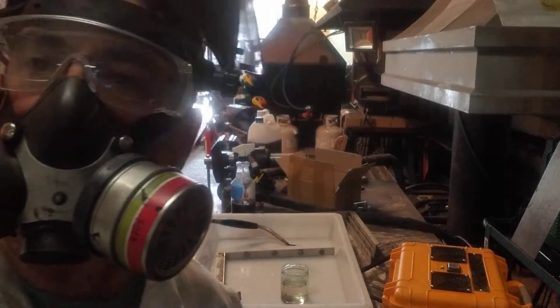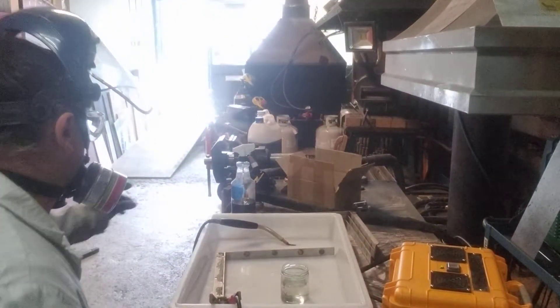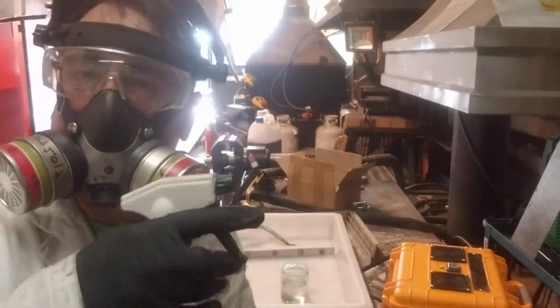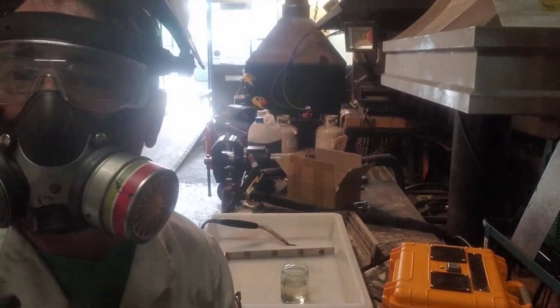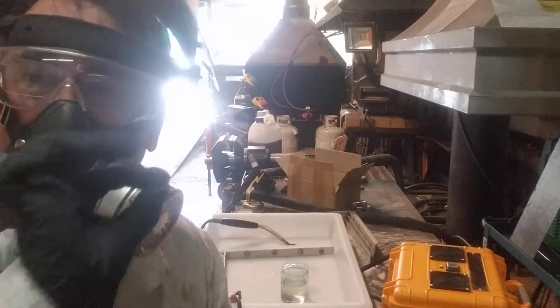What I do to neutralize the acid is I just give this bottle of neutralizer a little squirt, and it foams up and becomes neutral. So that's how it's done.